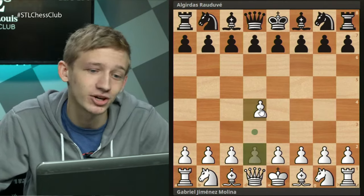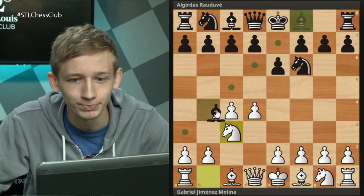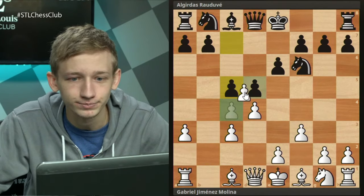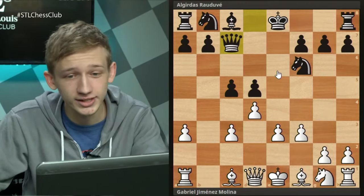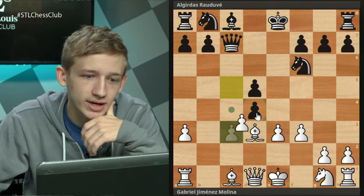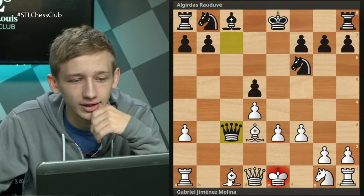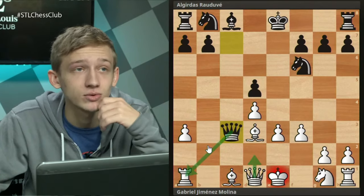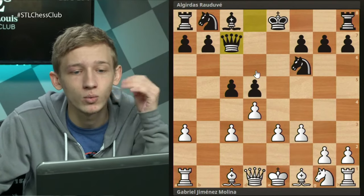Let's explore what this queen c7 move is all about: c4, e6, knight c3, bishop b4, f3, d5, a3, takes, takes, c5, c takes d5, e3, queen c7. What is the point? If white plays naively with bishop d3, you're running into c takes d4, c takes d4, and queen c3 check. Bishop d2 hangs the bishop, queen d2 hangs the rook, and white can't save everything. So queen c7 is a very clever way to prevent white's optimal setup.